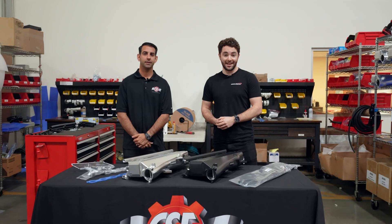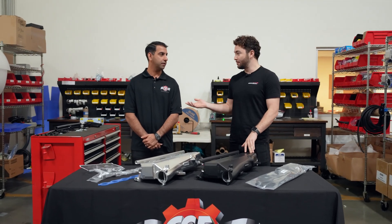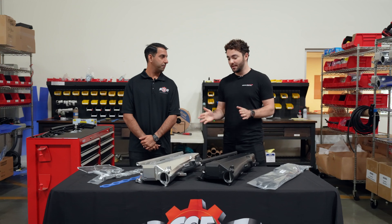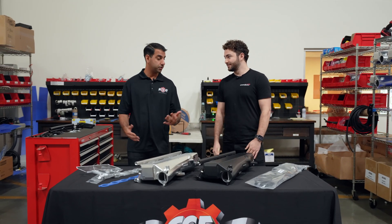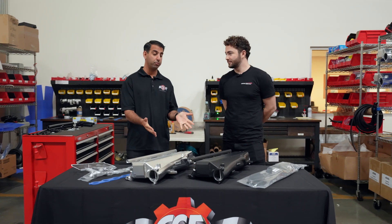Here at CSF we've got a very exciting release — the Gen 1 B58 Manifolds. I'm here with Rabi, owner of CSF, and he's here to tell us all about the Gen 1 B58 Manifolds. Well Ash, it's great to have you guys over here from the UK, and yeah, these are literally brand new parts.